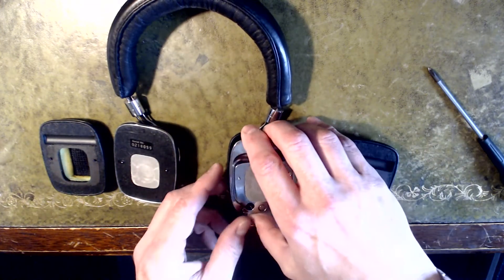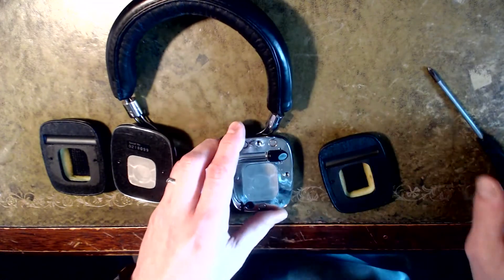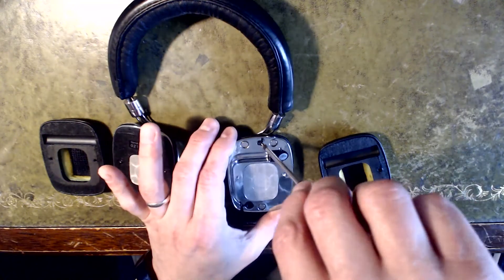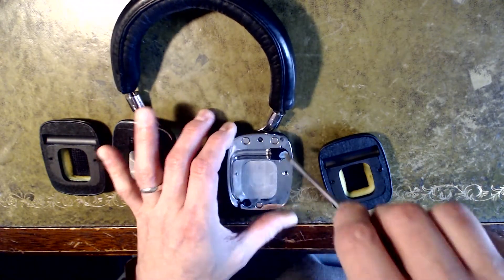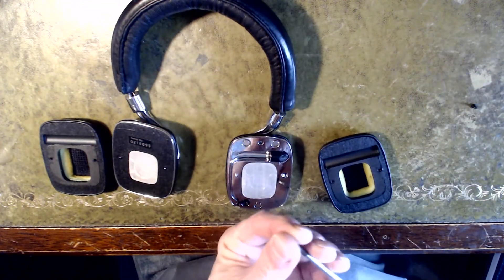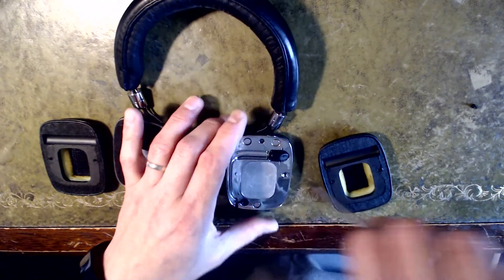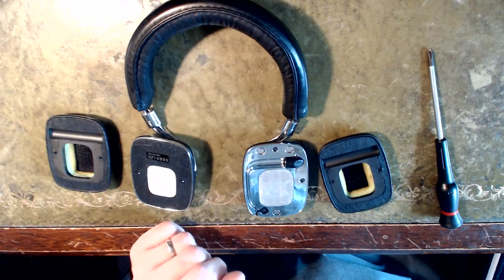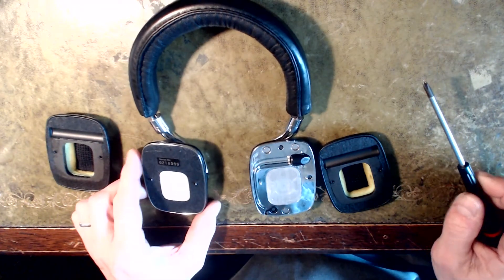That's really basically all there is inside them. This is metal — a really lovely feel to the design — and you can see the magnets that hold the ear cups in place.